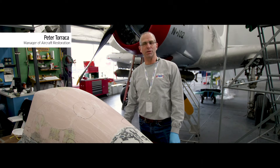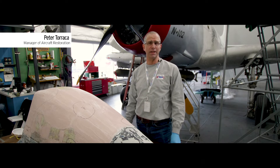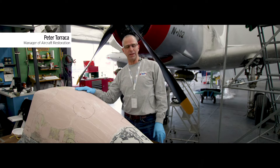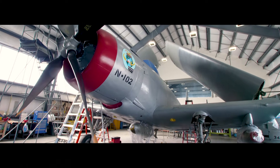Hello folks, my name is Peter Taraka. I'm the manager of aircraft restoration here at the Intrepid Sea, Air and Space Museum, and what we're doing today is restoring the canopy for our 1945 Douglas Sky Raider.